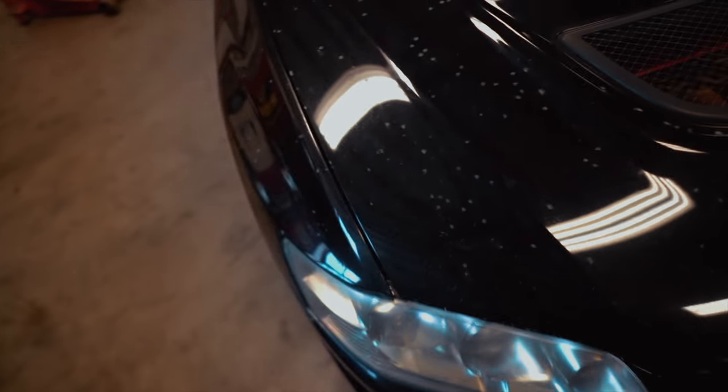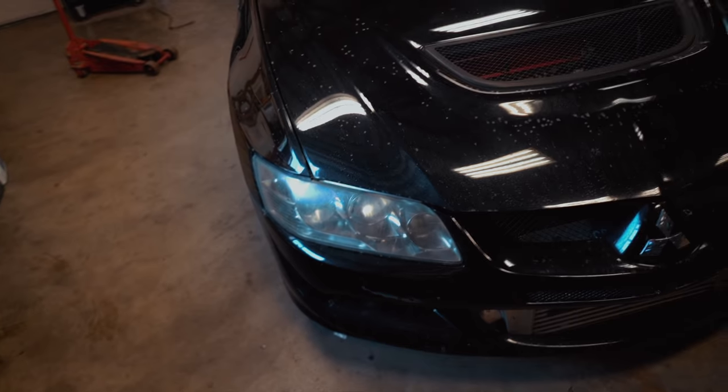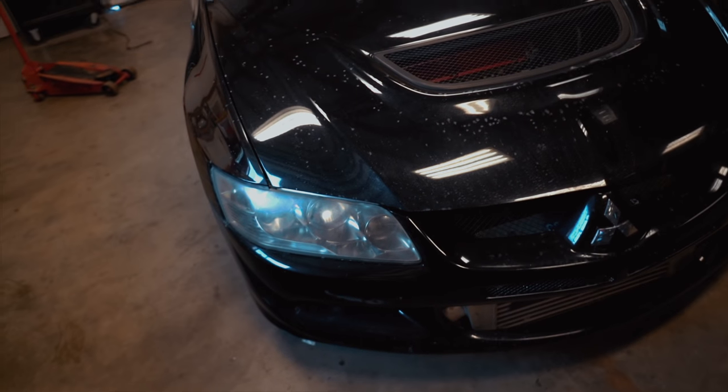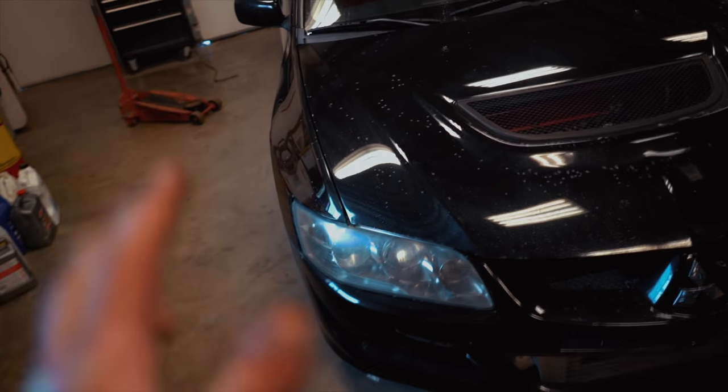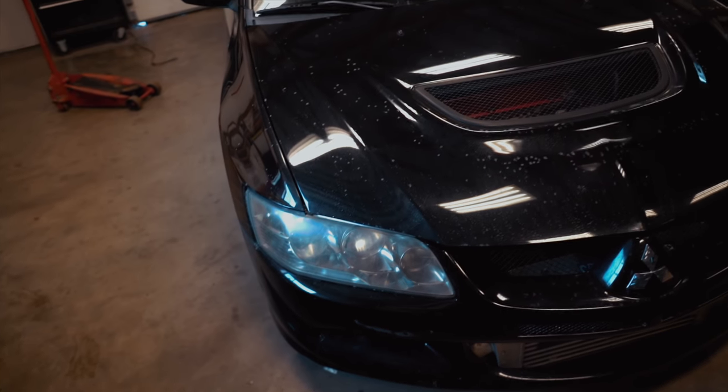It was definitely a faulty wastegate. Now the car is good to go — just a few minor tuning tweaks and we should be golden with the tune. I'm so hyped right now. It's been a long journey with so many weird sensor issues and wastegate issues, and now we're building some power.